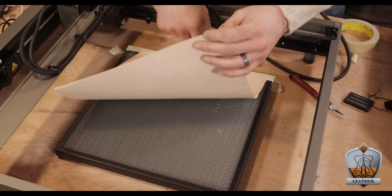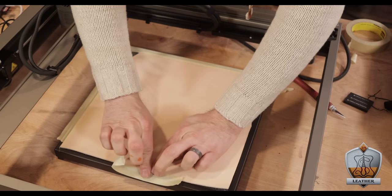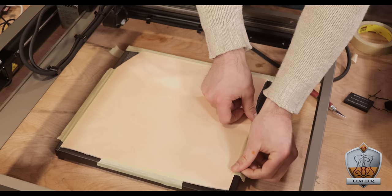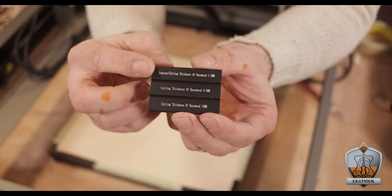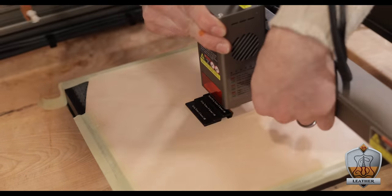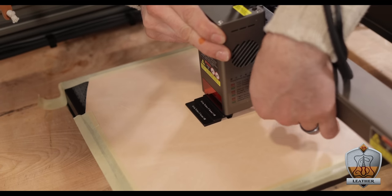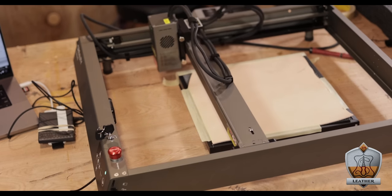That kind of wins me over. After about 10 minutes out of the box, this thing was ready to actually work. All I had to do was tape down my piece of 6 ounce leather onto the platform they gave me to help keep it flat. They also supplied this little piece of stepped metal to help you get the correct focal length of the laser — you just put it on the material and then lower the laser down until it touches the setting you're looking for. And just like that, this thing was ready to go.